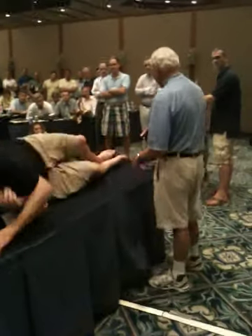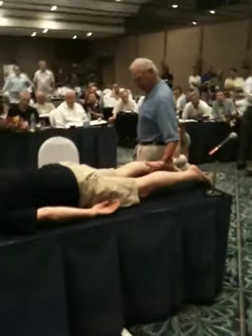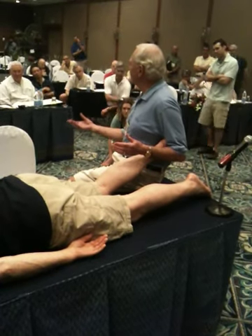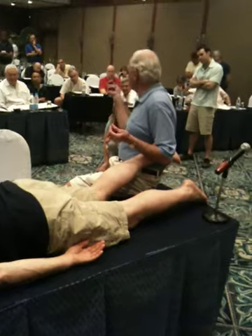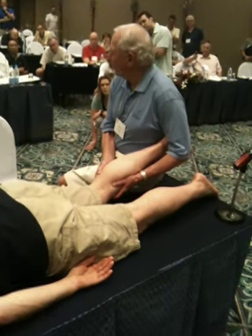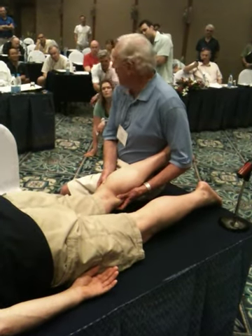So let's turn over and do the prone Lachman. This came from Alan Apple, editor of the British Journal of Bone and Joint — in his words, the most powerful opinion-maker in orthopedics. In this position, number one, both hands are free. I can vary the amount of flexion — 20 to 30 degrees is not always the optimum to get translation — and gravity is in my favor. The femur is fixed. I've got 10 fingers here to measure translation of the tibia on the femur. I can back the knee up so I know I've got a fixed starting point, then just let it fall forward. And I can measure the same thing I measured in the other position.